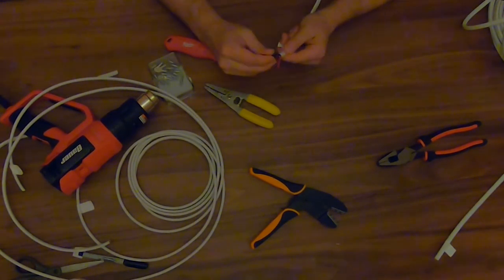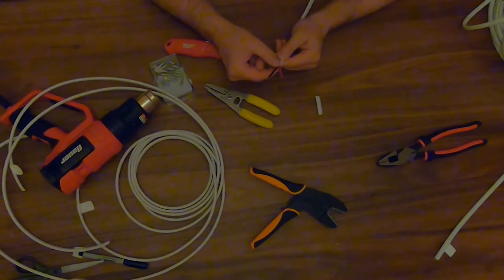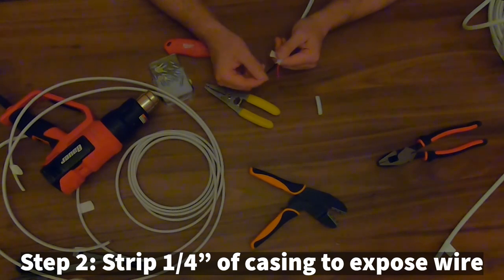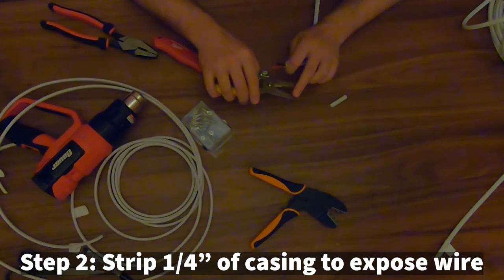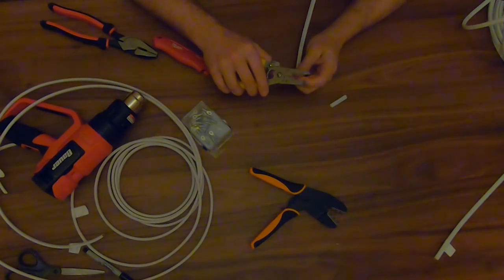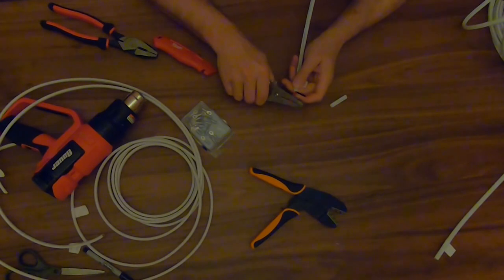The wire I'm using is a stranded 14-gauge marine grade wire. Stranded is recommended for van builds because solid wire can fatigue and break under the vibration of the road. The next step is to strip off about a quarter inch of covering to expose the wire underneath. The wire strippers I use have holes marked with the gauge of both stranded and solid wires - select the option for yours, squeeze down, and pull.